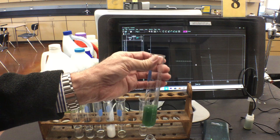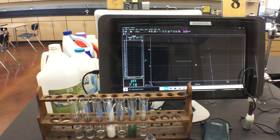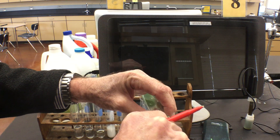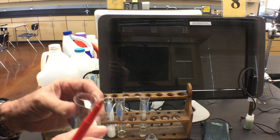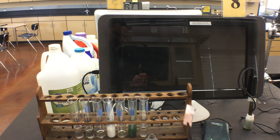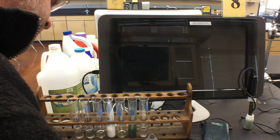Next we're testing laundry detergent. Do you want acids or bases in your clothing? The blue litmus stays bluish. For the red strip, it's a little hard to see but it's turning green with some blue in there. So for detergent it's blue and blue, meaning it's a base.